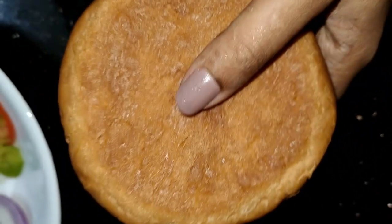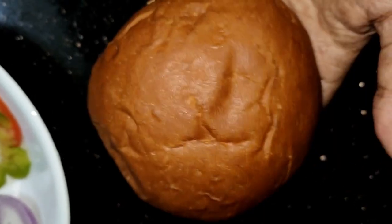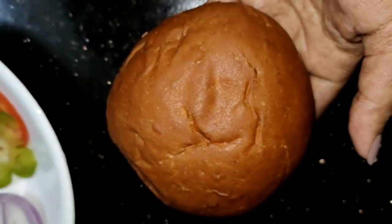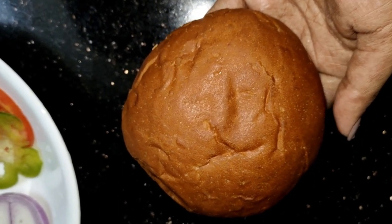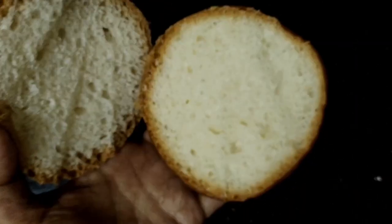Hi, good morning friends! I am ready for a wedge burger. I am ready to cut the bun — I am ready to cut 4 buns and cut the pieces.